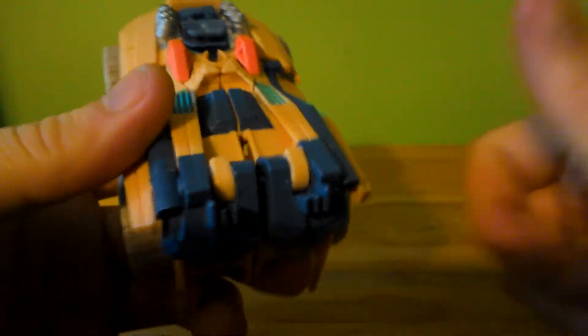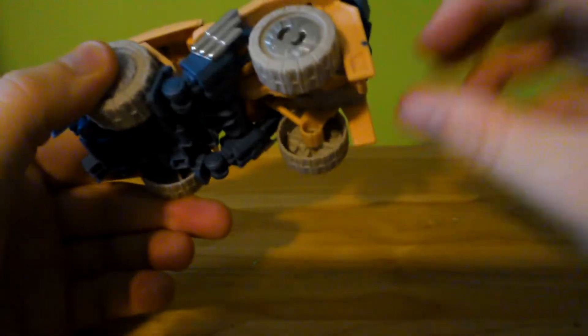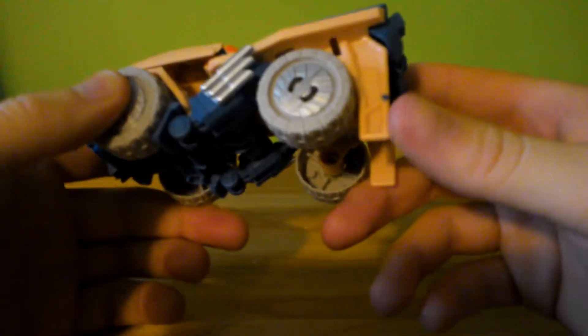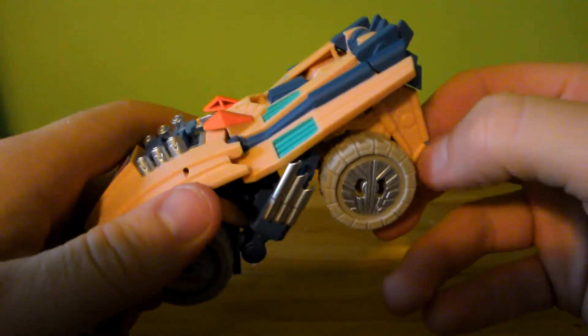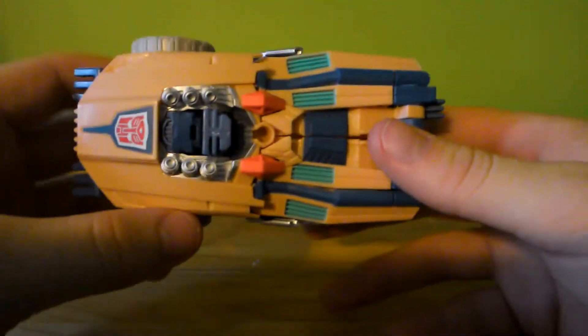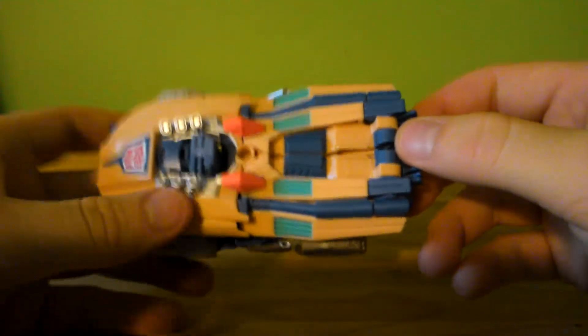The feet are actually painted — good to know. That means the paint is really well done. He's got these orange things. He has this little paint blip here, but the Swindle mold had the exact same paint blip, so I think that's literally the exact same mold issue, not a factory production issue.